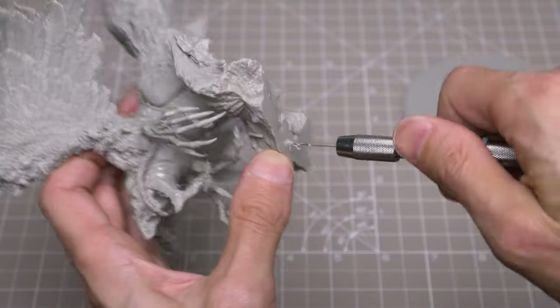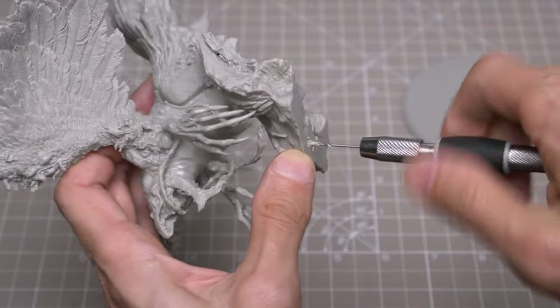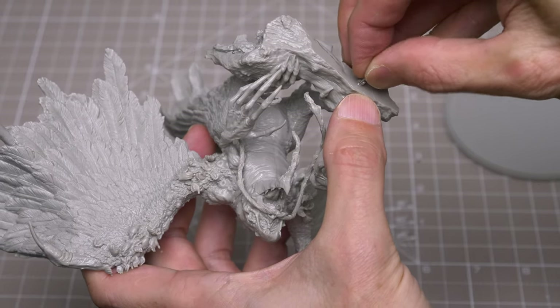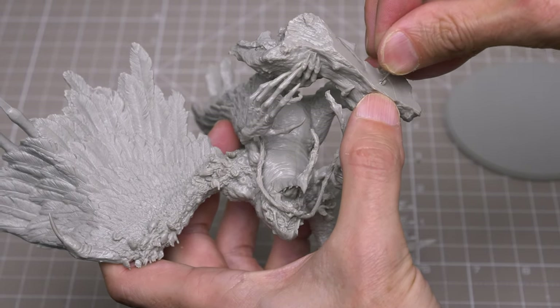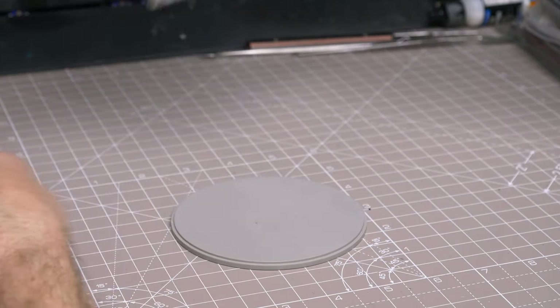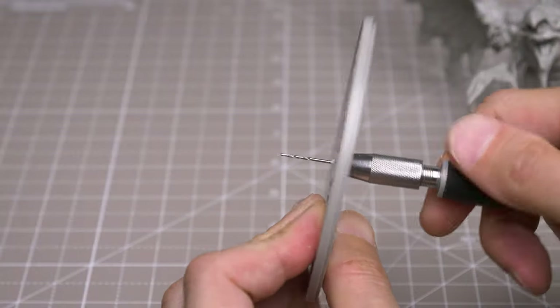To begin, I've chosen to drill a couple of holes in the base and glue in some pins to create a stronger join when I glue the Phoenix down. This also gives me a fixed position that I can build the basing around, as I'd like to keep the model off the base initially to give me easier access when painting the underside. To do this, I'm just using a hobby drill, super glue and some pieces of paperclip.